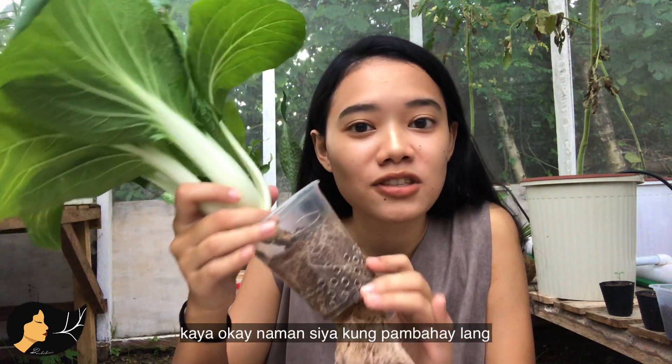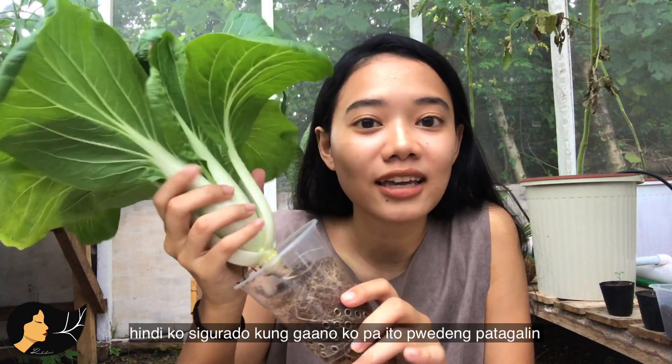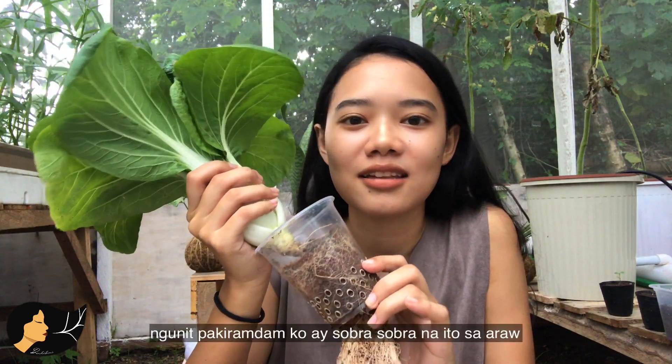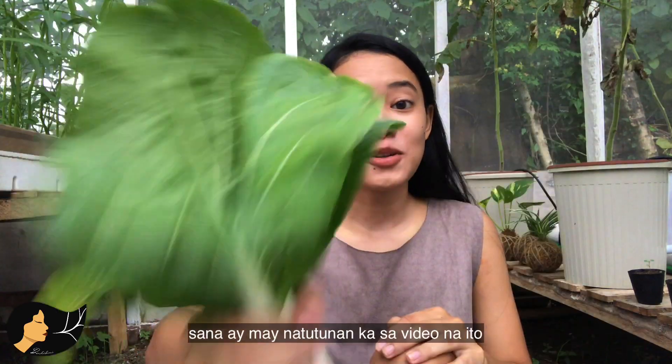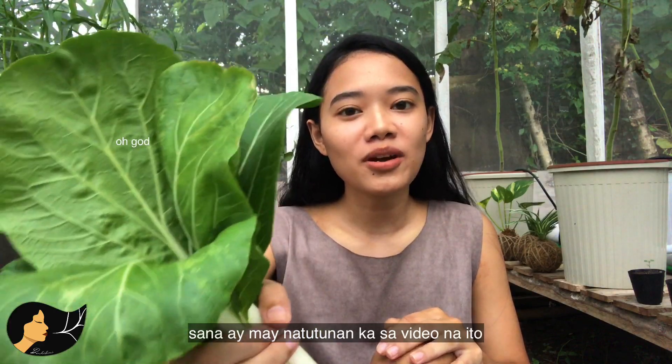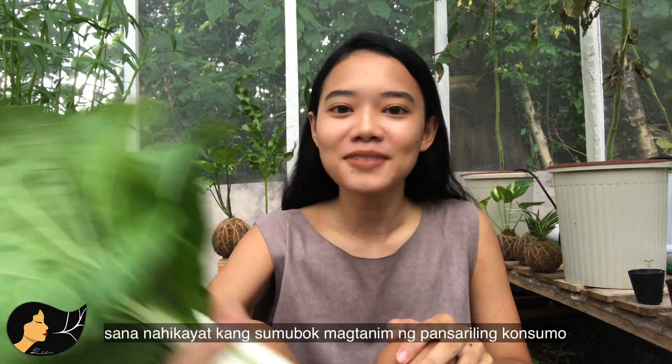I'm not really sure how long I can keep this, but I feel like it's already too old so I might as well replace it. That's it — I hope you learned something from this video and that it encourages you to try hydroponics and grow your own food. Thank you for watching!